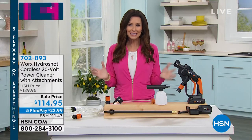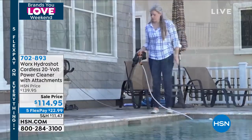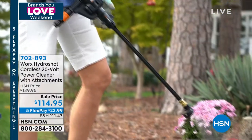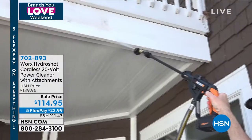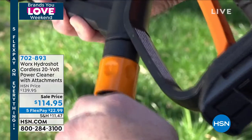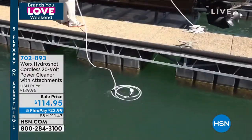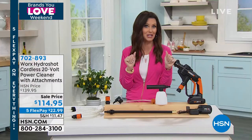We have something fairly new — it's like in between a pressure washer and just your regular hose, but safe for your cars. It's the WORX HydroShot, a cordless 20-volt power cleaner. It comes with all the attachments you're going to need. You don't even need a hose — you can put one of the attachments into any source of water, like a bucket or a lake, and you've got perfect spraying power. This is fantastic for your cars. You can't use a pressure washer on your cars — you can take off the paint.